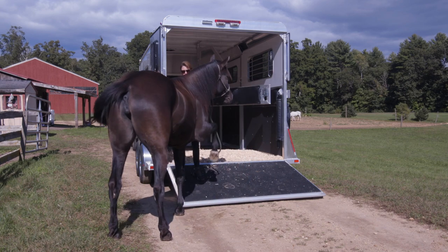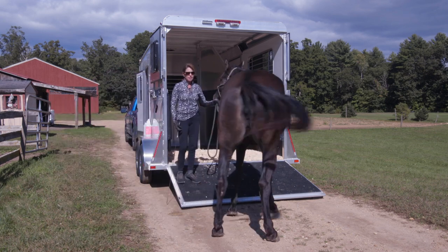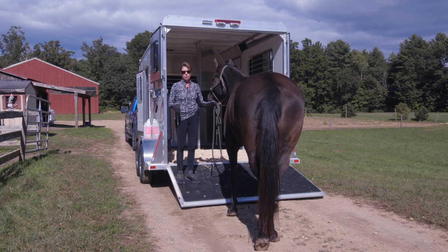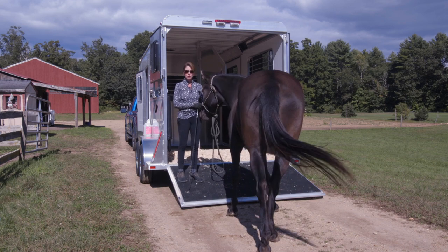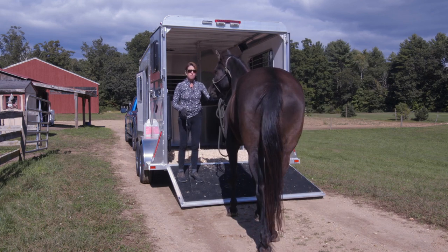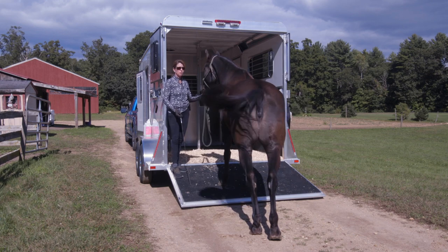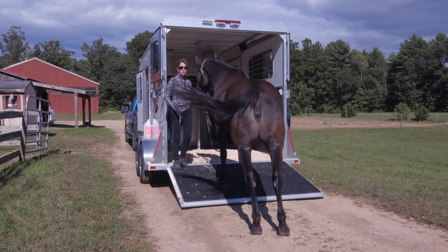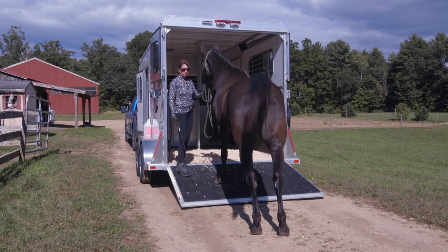One of the main reasons you want to keep trailer loading as part of your training — instead of waiting until day one — is that if you end up having to force your horse up on the trailer, it becomes a very unpleasant and dangerous situation for both of you. Then you force them up, close the trailer, go where you're going, and they're not going to want to get back on to come home. When you first start taking your horse somewhere, try to pick something that is not very physically or mentally hard, so you can just have a pleasant experience and come back home.